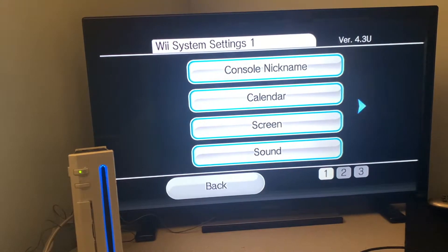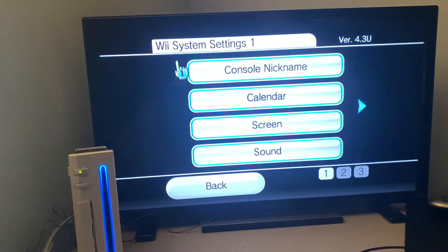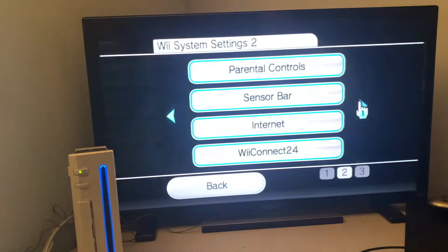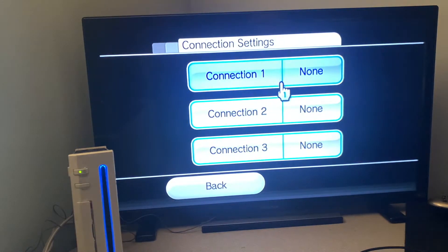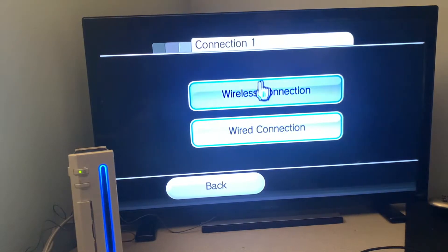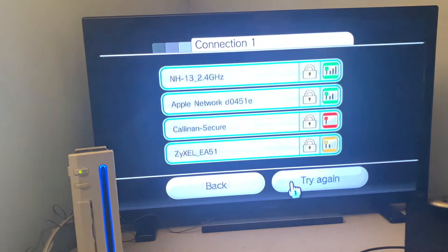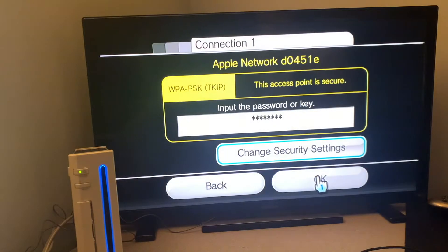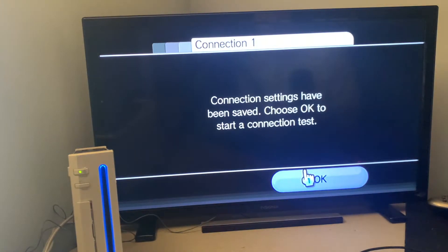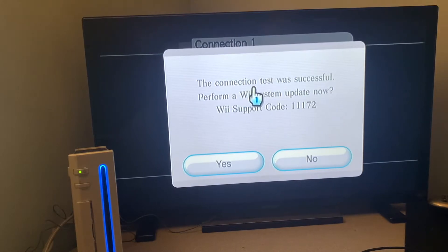To update your Wii and install Homebrew, you're going to need an active internet connection. To connect your Wii to the internet, open up the Wii Settings, click the arrow to go to the right page, then click on Internet, go to Connection Settings, and click on any of the connections — it doesn't really matter. Select your connection type, search for an access point, and once it's found some, click OK. Then select your network, type in your password, click OK to save the settings, and then check the connection. It should say the connection test was successful.